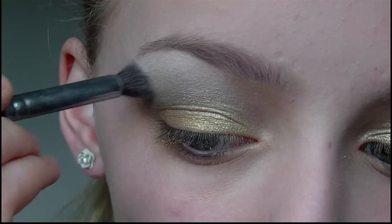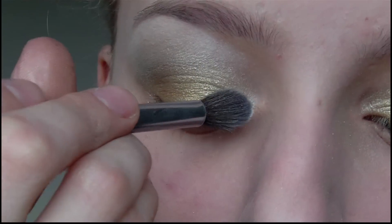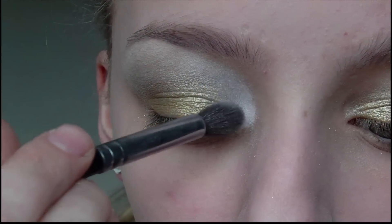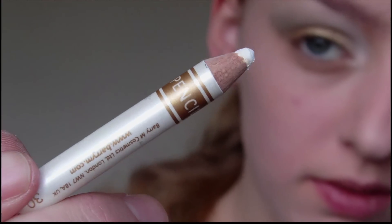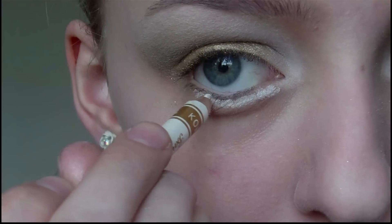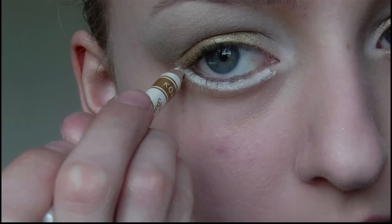I like to connect the eyeshadow from the inner corner to the brow bone, but it really depends on your eye shape whether or not this will suit you. Next I'm going to take a white pencil eyeliner and use this to line the lower lash line in order to create a base for the eyeshadows I'm about to use.